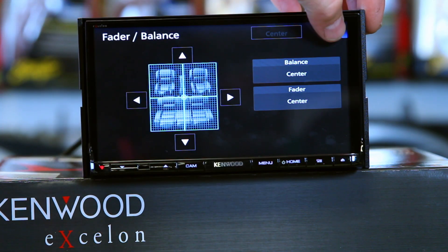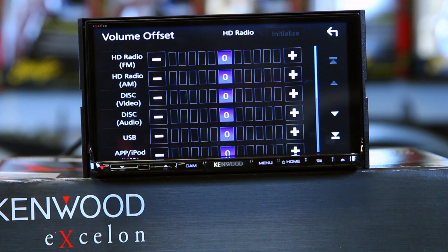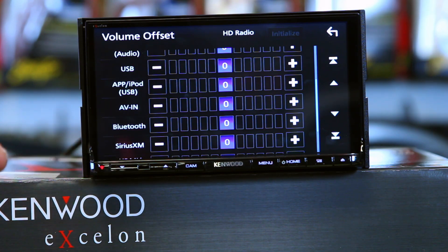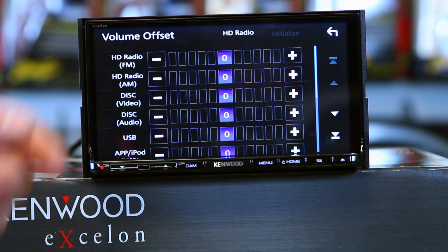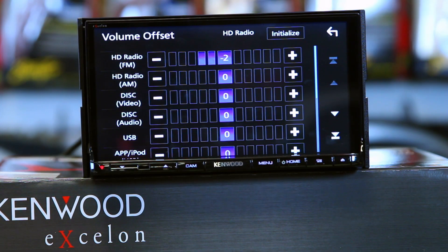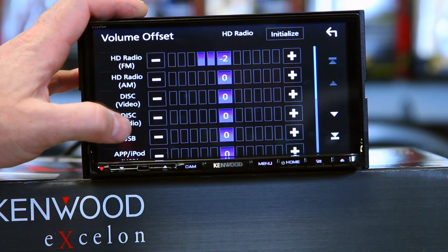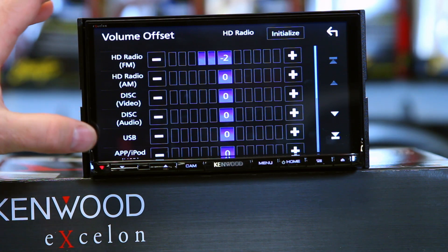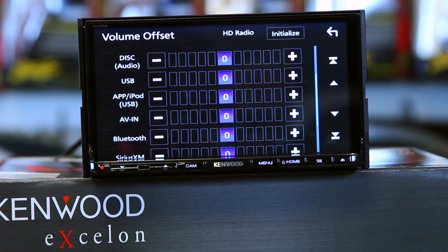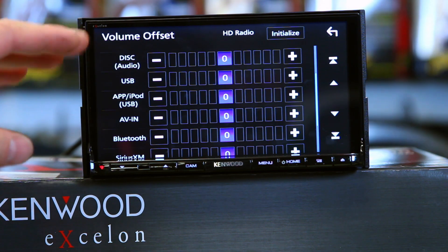Balance and fader — pretty self-explanatory. Volume offset: the cool thing is they've put every single source on one page. Volume offset is so that if you're listening to Bluetooth from your phone and it's not as loud as FM/HD radio, this allows you to turn up or turn down each source so that when you switch between them they all play at the same level. This becomes handy when you're worried about clipping. If you're doing a DD1 distortion detector and set the volume on CD, then use Bluetooth with the same test tones and it's not clipping, you can turn up your phone until it clips. If you're listening to a phone and it's quiet, this is where you turn it up.